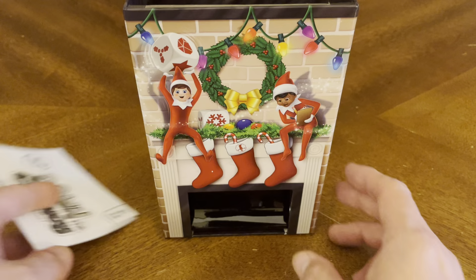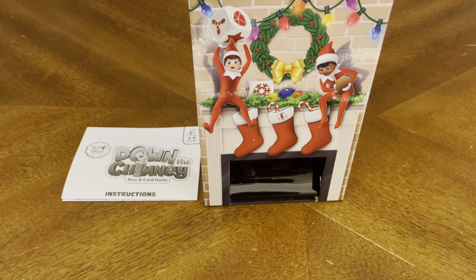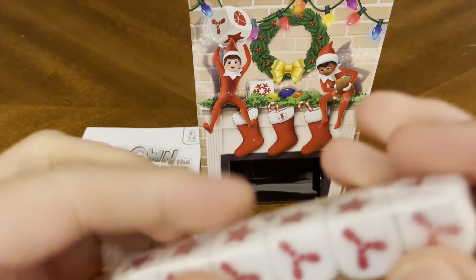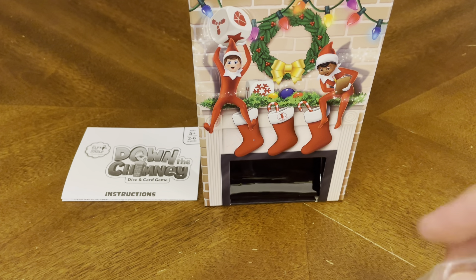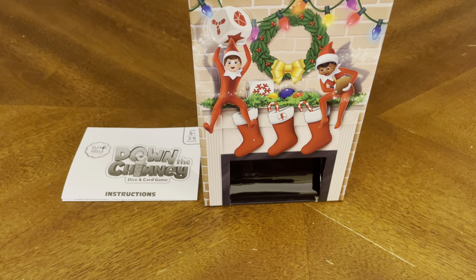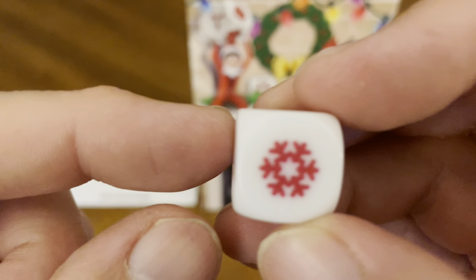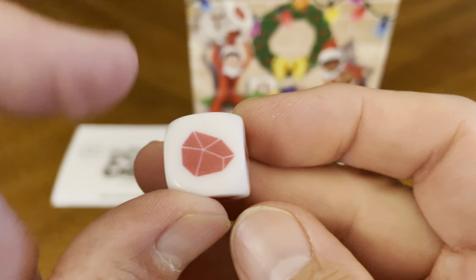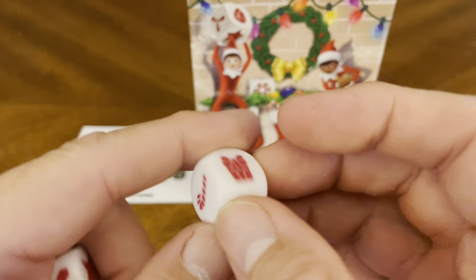So you've got your chimney, you've got your instructions, and you have your game-specific dice. That's the coal, and you have a star. It looks like you have a Christmas gift also.